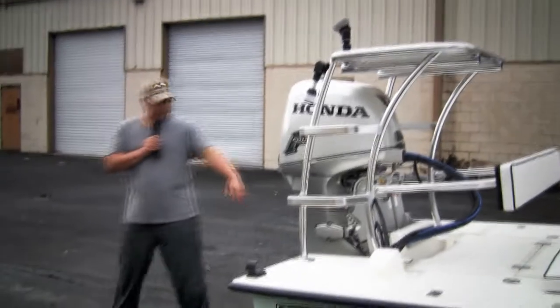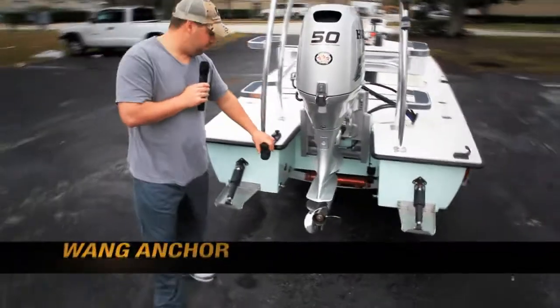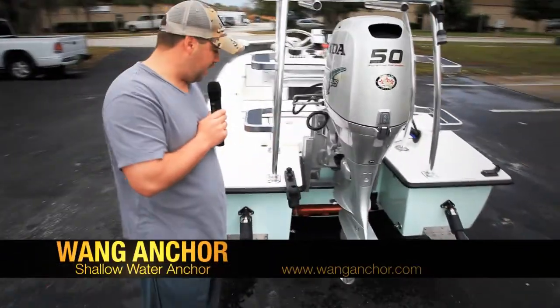We also have the bottom finder there so he can read the bottom while he's running. We have the WangAnchor.com stakeout system.